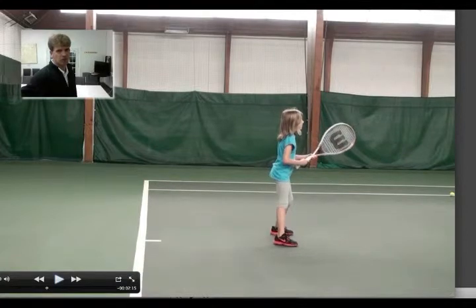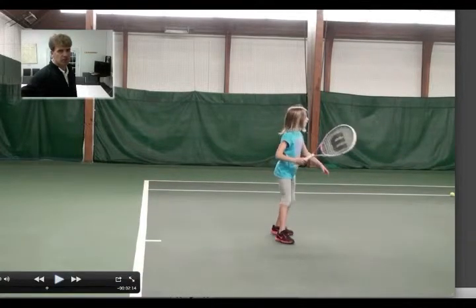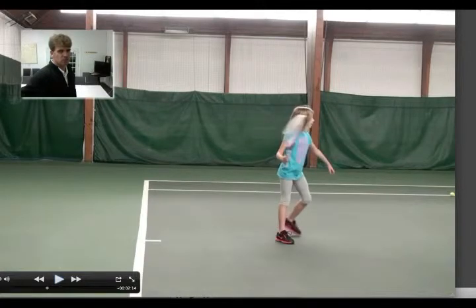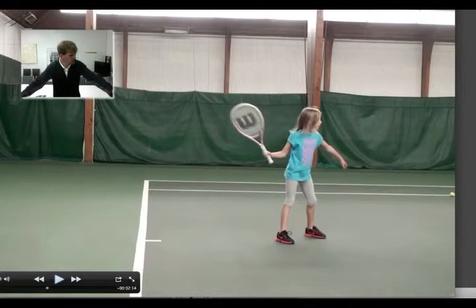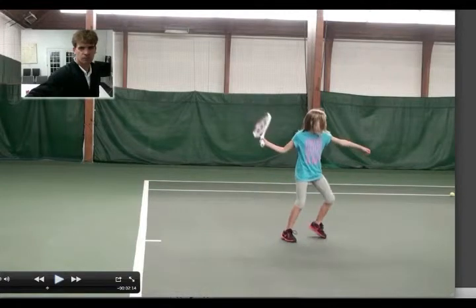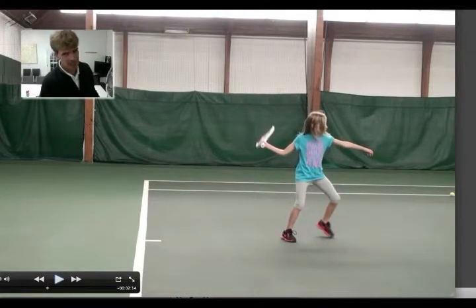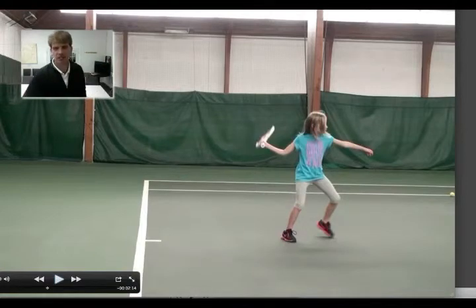But when you turn, let's see — you're turning, you're getting your racket back. It's a nice racket back. I want more of your left arm pointing to the net post when you're getting ready to hit the ball. You get it behind your body, which is the problem. When you're getting ahead, you see the racket behind my back here — you don't want that. You want the racket on this side of the body so you can come through and hit a great shot.